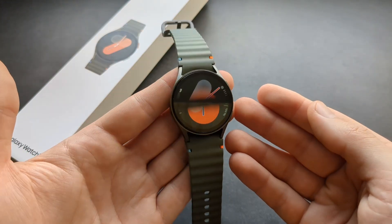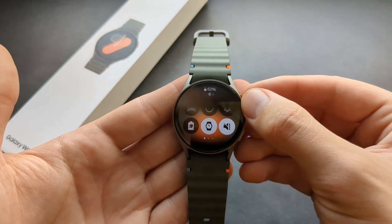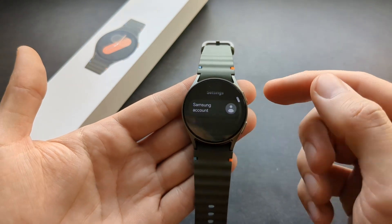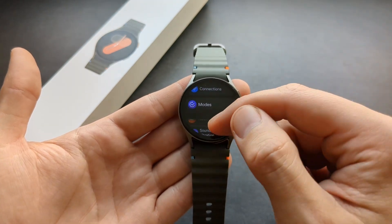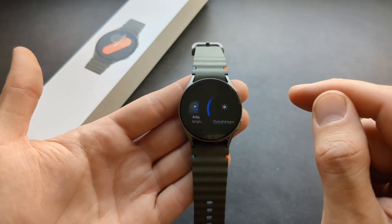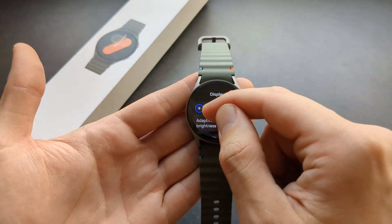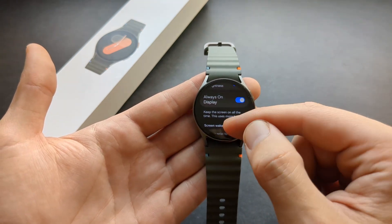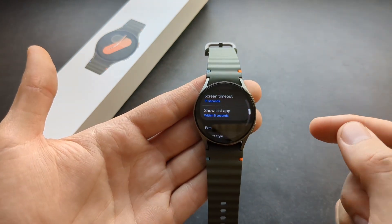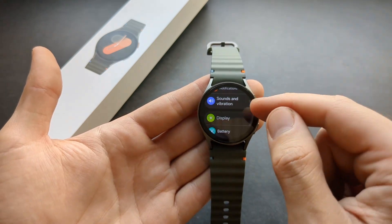If you want to adjust settings on this watch, swipe down and click the Settings icon. It will bring you to pretty much everything on this watch. In Display, for example, you can increase brightness, enable always-on display, and adjust screen timeout.